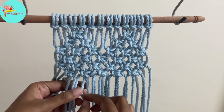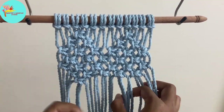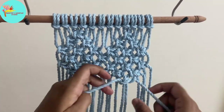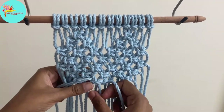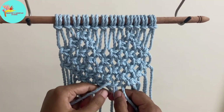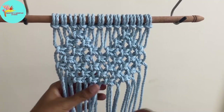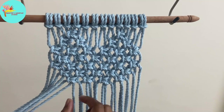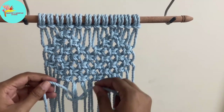Now we leave the first four and the last four cords and start making the square knots. Then we leave the first six and the last six cords and make the square knot for the next row.